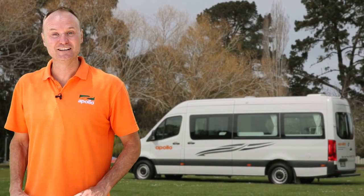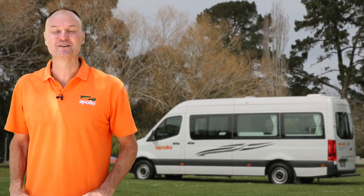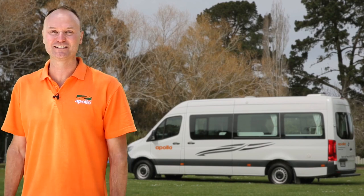Hi, I'm Tim, and on behalf of the entire Apollo family, I'm super excited that you've chosen us for your RV experience. I'm about to share with you all the tips and tricks on operating your RV.